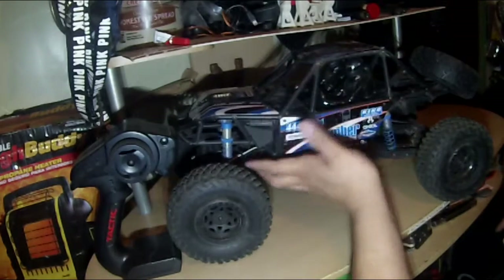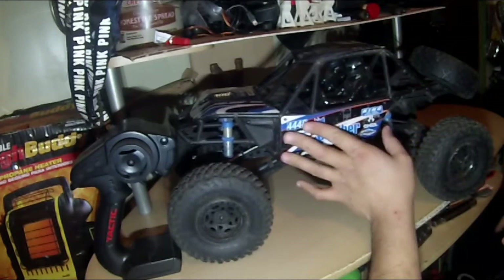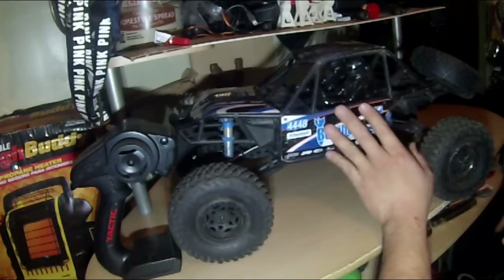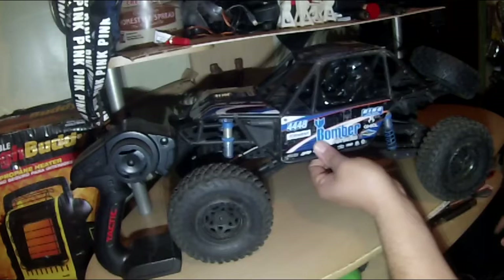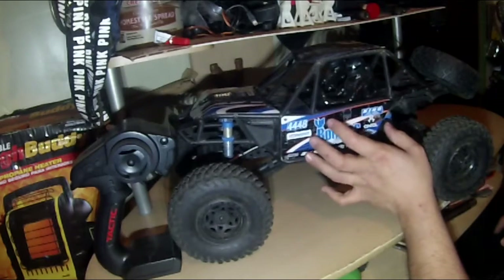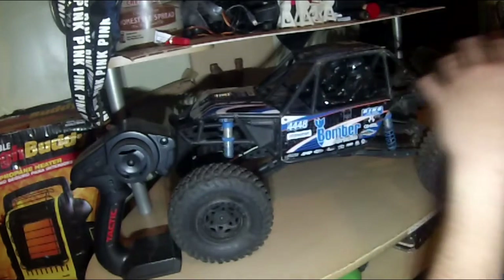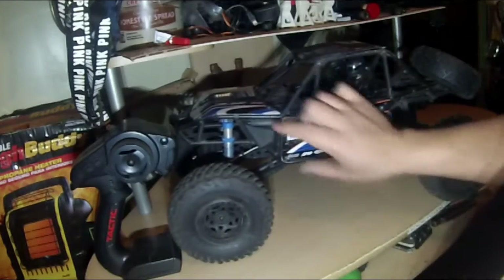As I work on this I'll take you along for the steps — when I put something on it, when I repaint it. I really want your thoughts in the comments on what color I should paint this. I'm thinking the channel color — green and black with the channel logo, maybe on the top, the hood, or the sides.